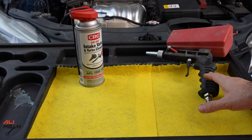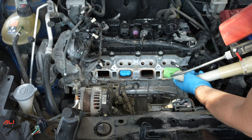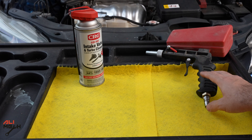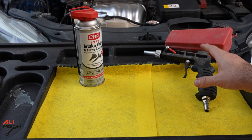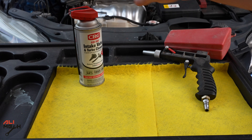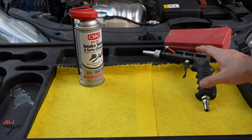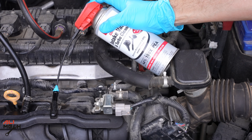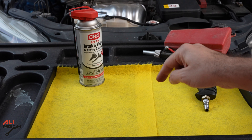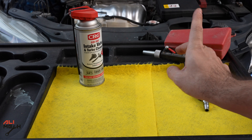In the past videos I showed how to clean intake valves with the sand blaster gun and also with the cleaner. Both of these have pros and cons. With the sand blaster gun you have to remove the intake manifold to get access to the intake valves, while with the intake valve cleaner you don't — you just spray it while the engine is running and it will do the cleaning for you.